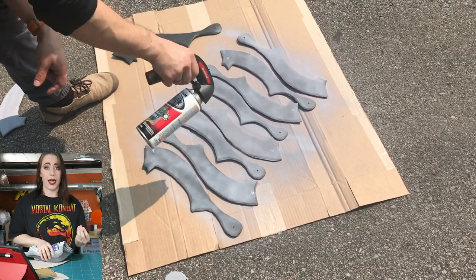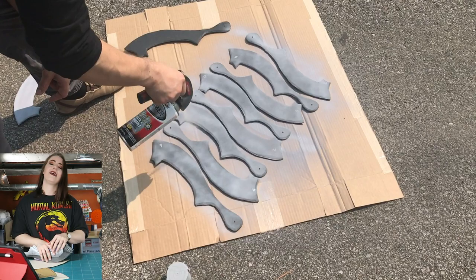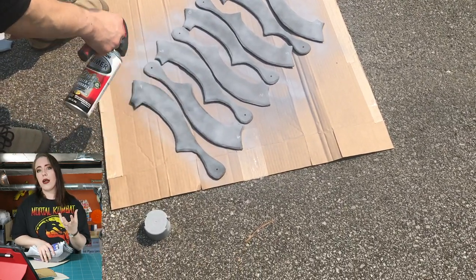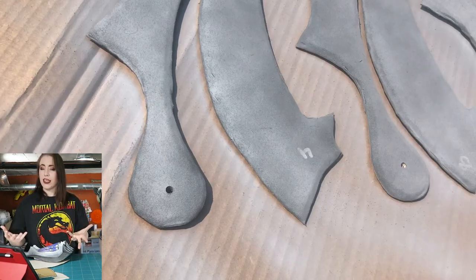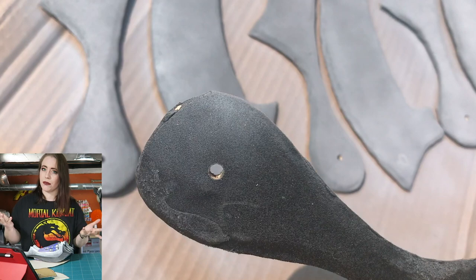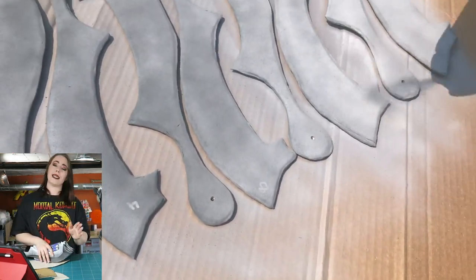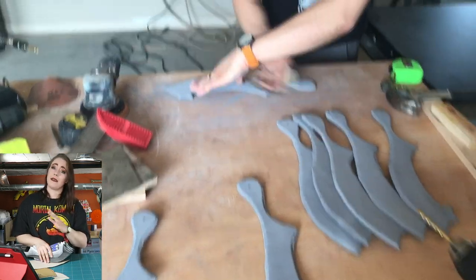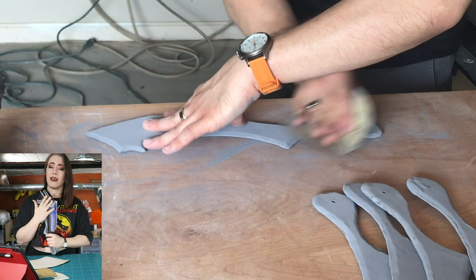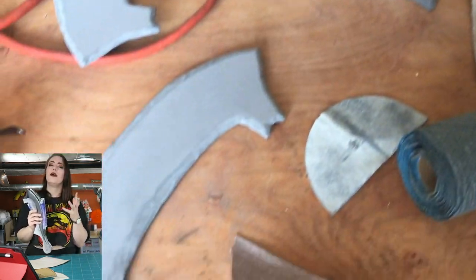Now let's talk about painting the blades. You can go about painting this however you want — I had a lot of trial and error. Ultimately, I'm going to suggest using a filler primer spray on the blades first. What filler primer does is give a little bit of grit when you spray it onto a surface, so you can sand it down to make it super smooth. Sand all edges of these blades — trust me, this step is definitely worth it. You want it nice and smooth, because worbla unfortunately leaves that gritty texture behind, and the filler primer will help you achieve that smooth finish.